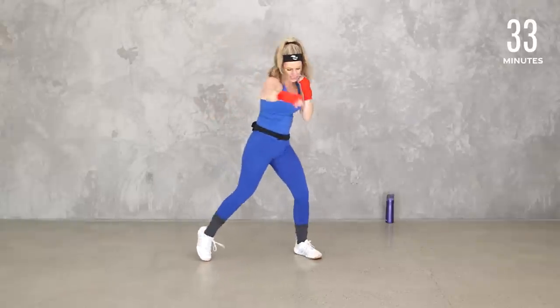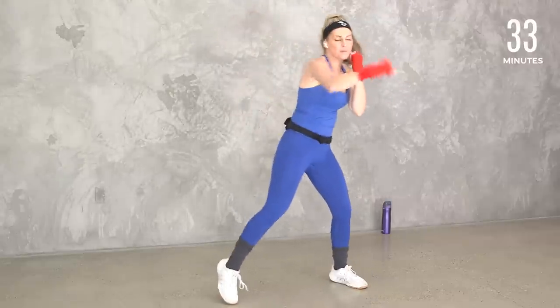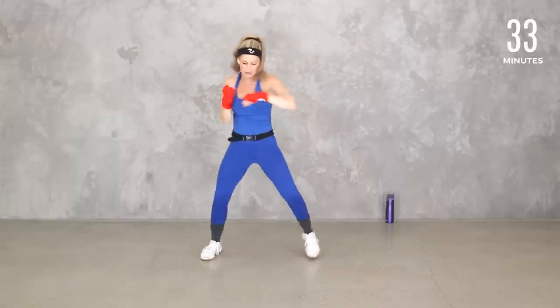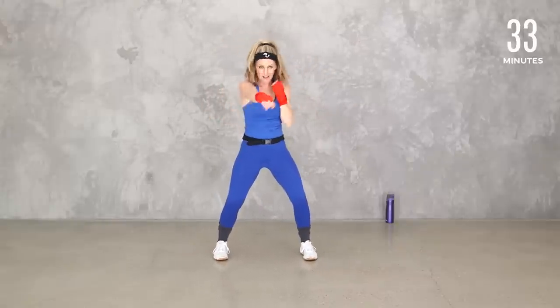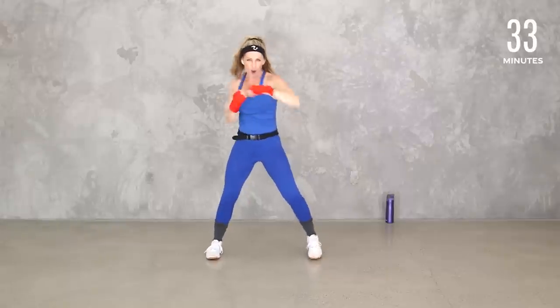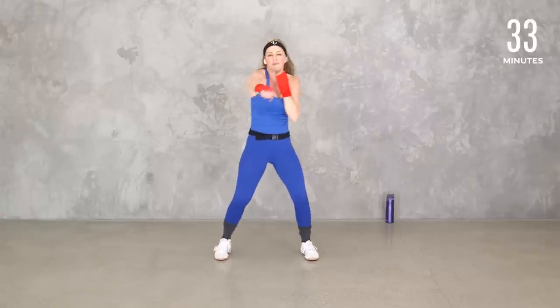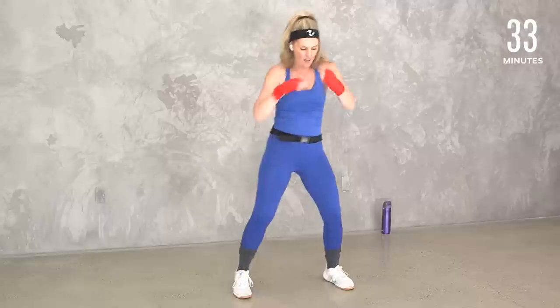Keep it going — we got eight, seven, six, five, four more, three, two. Double time, here we go. A little more of a straight-on punch than we're used to, but keep it going. Eight, seven, six, five, four, three, two.